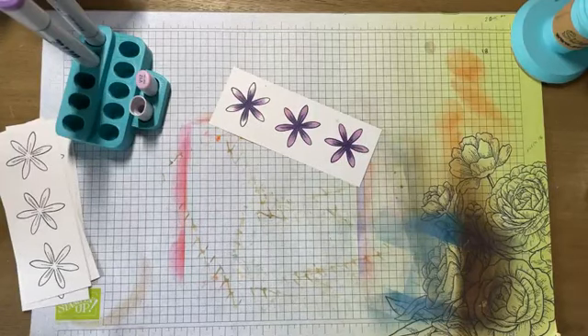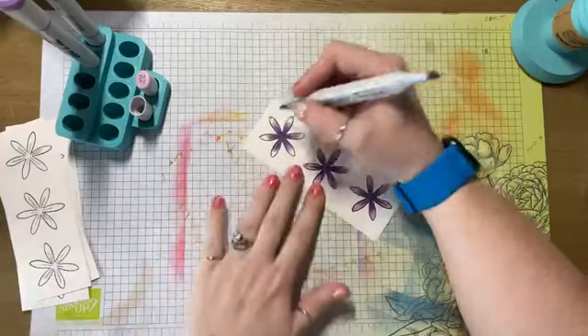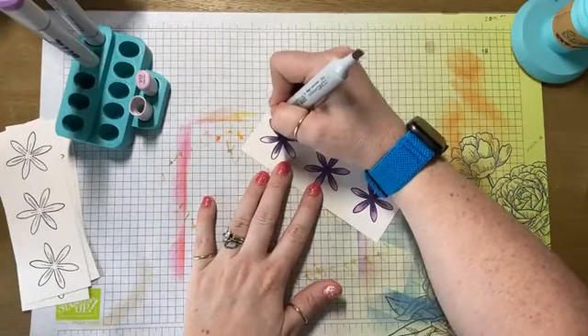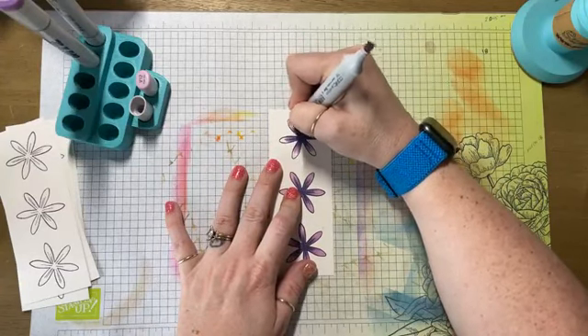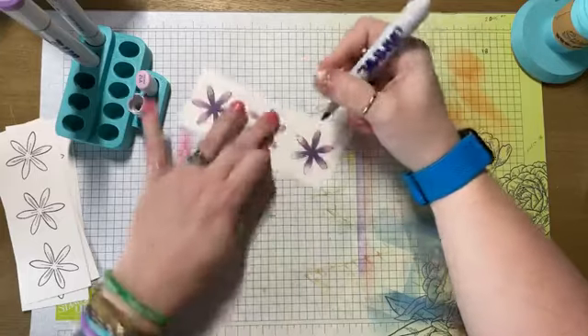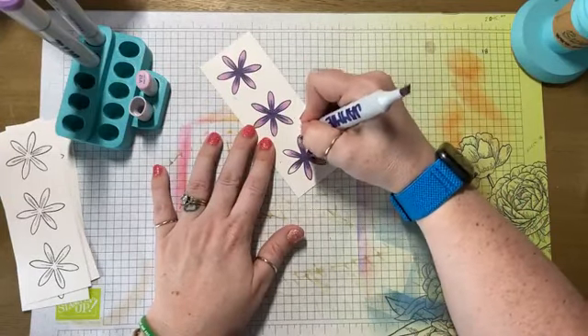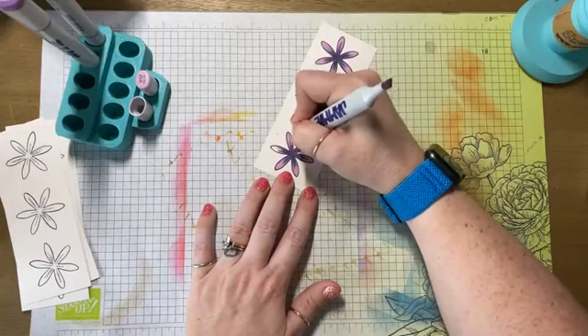I colored mermaid too — I'm working on mermaid. Don't forget, we have a release coming up. Our release is on the third Saturday of the month. I cannot tell you what that date is because my calendar is broken. When you travel as much as Sandy and I do, it's all broken.